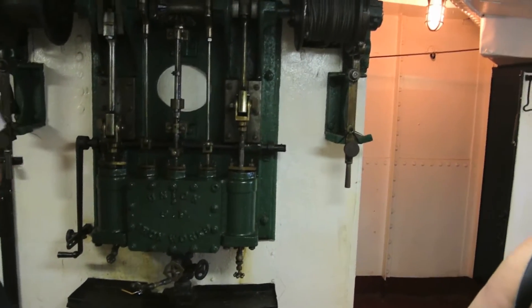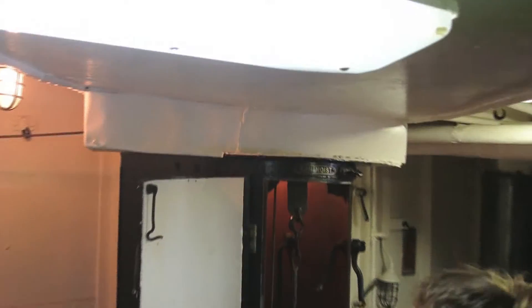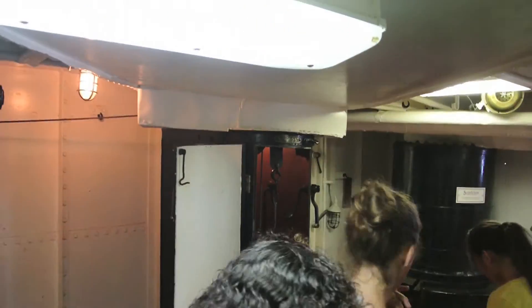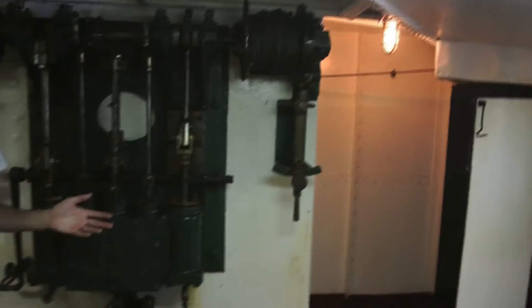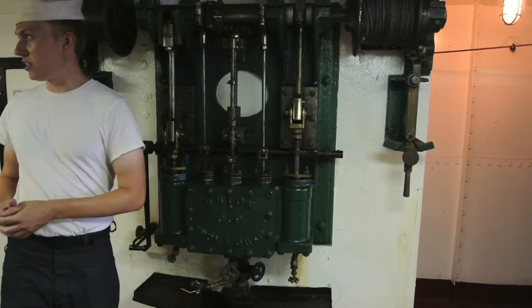This is a simple steam engine — it doesn't have any additional expansion phases or anything like in a bigger engine. I can run this for you guys right now. It's a little crazy; I don't want anyone too close to it because this is all open machinery, but you'll see what I'm talking about with an open machine — you can imagine reaching in and touching it, see if it's overheating.